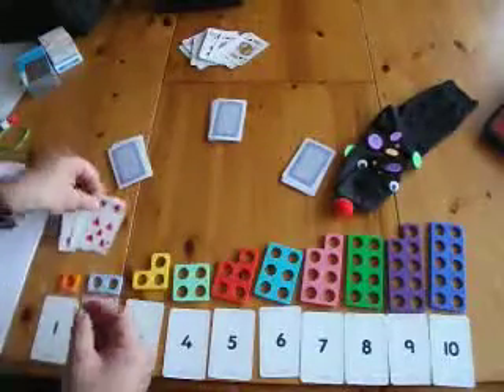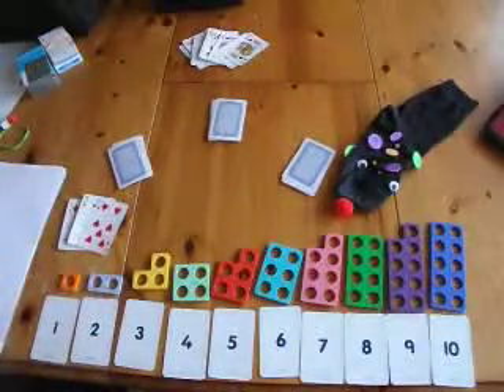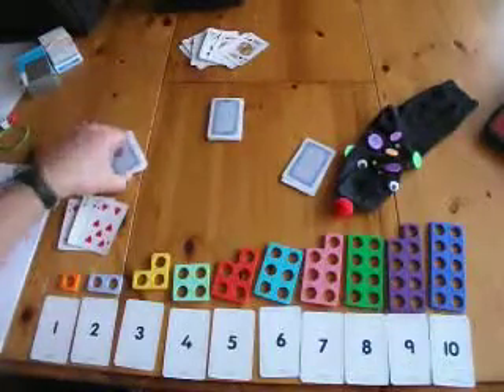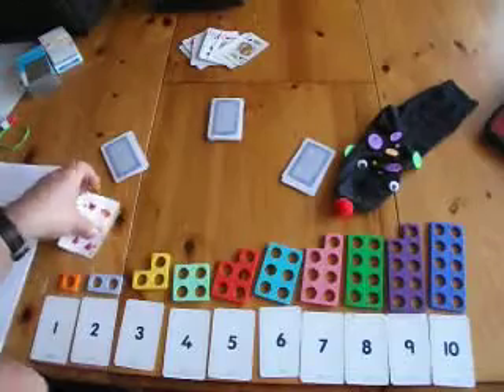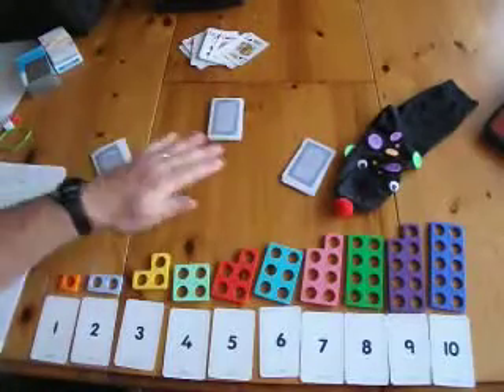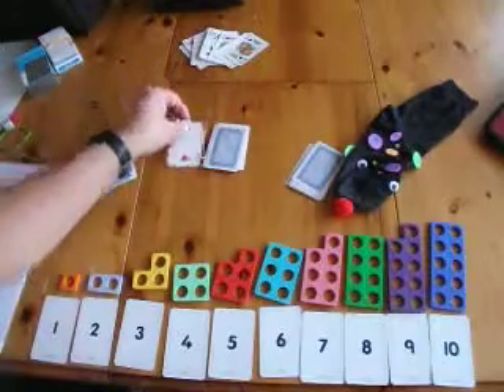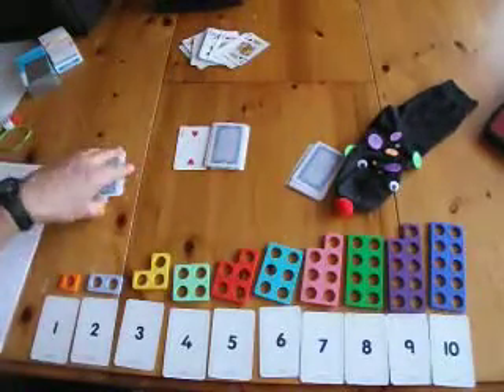That goes in front of the player who's got the TRIO. You have nine cards handed to each player, and then the remainder go on this pile and a discard pile there.